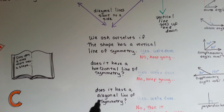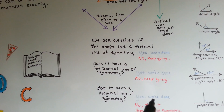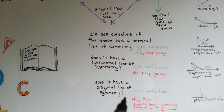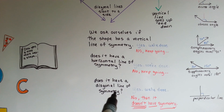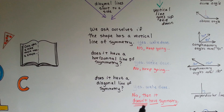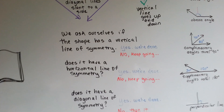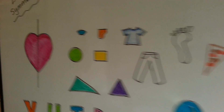Does it have a diagonal line of symmetry, like this or like this? Yes? We found its line of symmetry. No, it doesn't have a diagonal line of symmetry? Then it doesn't have a line of symmetry at all. So we have to ask ourselves these three questions to determine if an item has a line of symmetry or not.